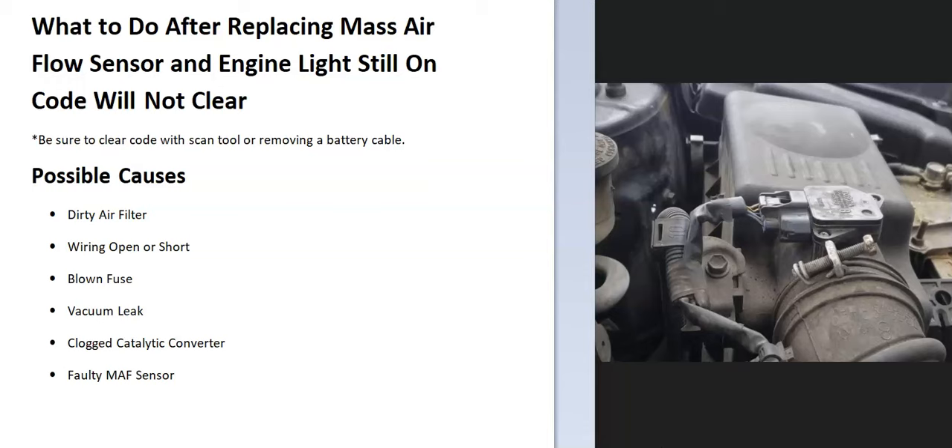Some of the other possible causes: it could be a dirty air filter, could be in the wiring like an open or short, could be a blown fuse, it could be a vacuum leak, could be a clogged catalytic converter, and it could be a faulty MAF sensor.